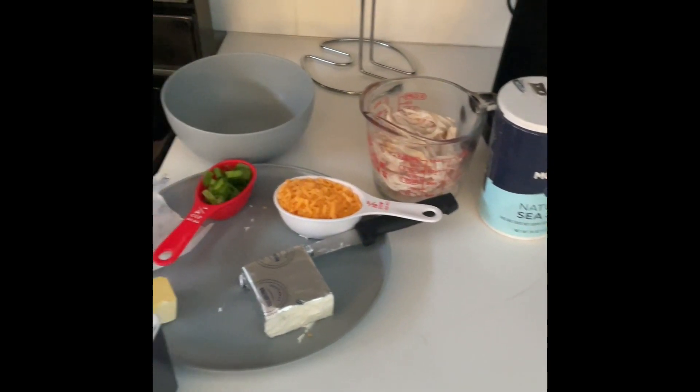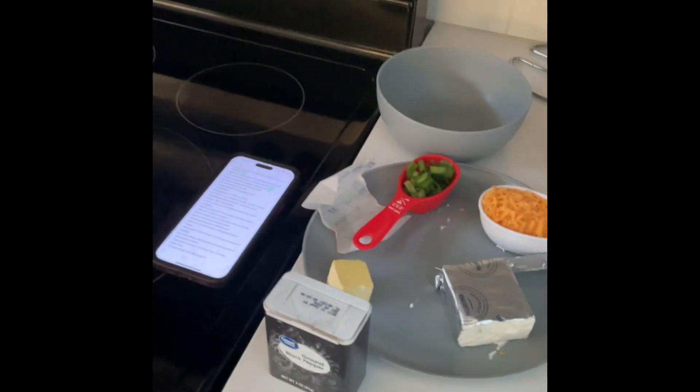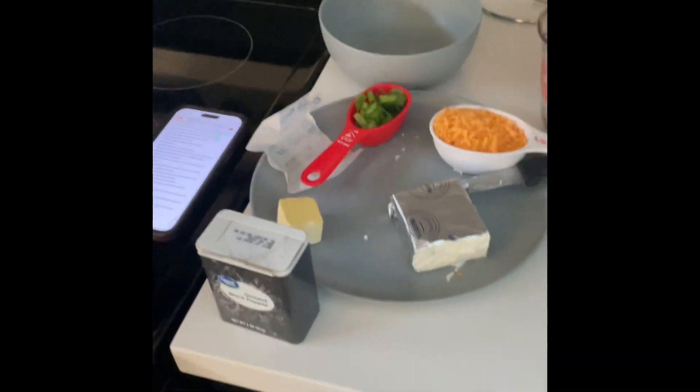I found this recipe on Facebook for making stuffed chicken croissants.